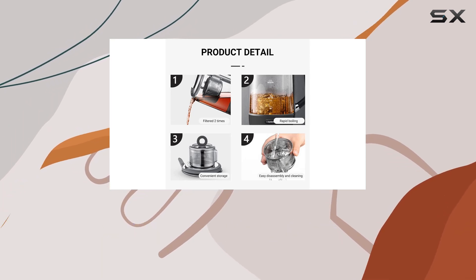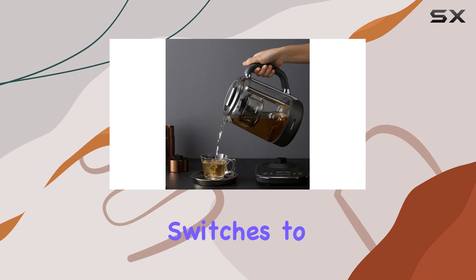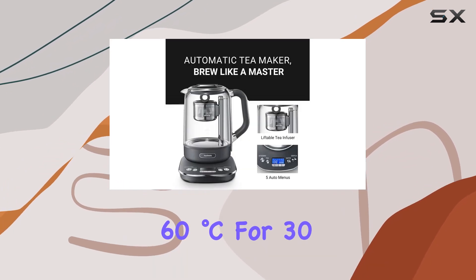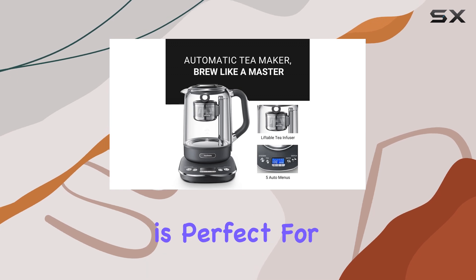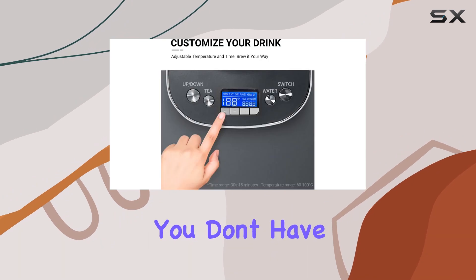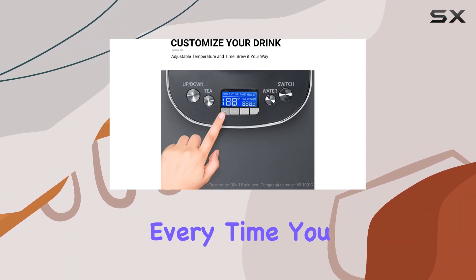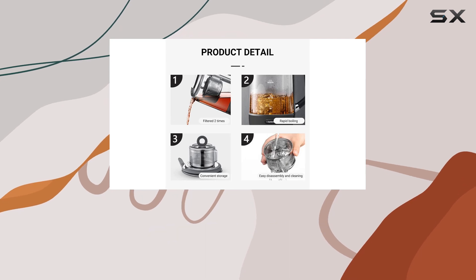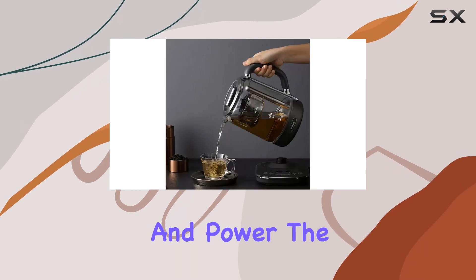You can adjust the brewing temperature and time to suit your taste, giving you the freedom to experiment and create your own DIY drinks. After brewing, the kettle automatically switches to a keep warm function, maintaining your tea at 60 degrees Celsius for 30 minutes — perfect for those moments when you get distracted or called away. Plus, the memory function means you don't have to reset your preferences every time you make a new pot; it remembers your last settings for a quick and easy start.